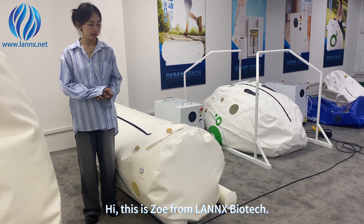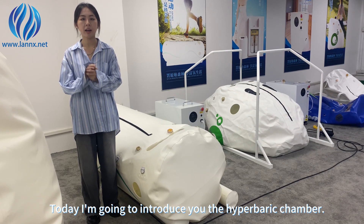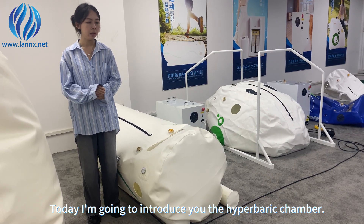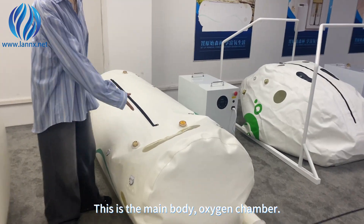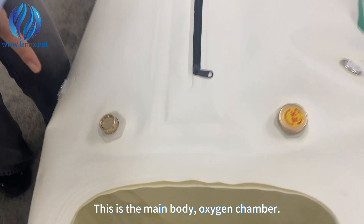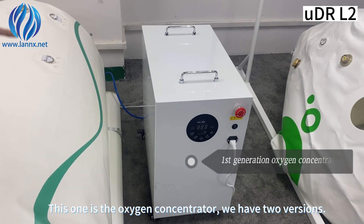Hi, this is Zoe from Lenny's Biotech. Today I'm going to introduce you to the hybrid oxygen chamber. You can see there are two parts to the chamber: this is the main body oxygen chamber, and this one is the oxygen concentrator.